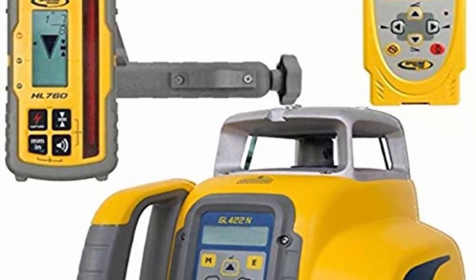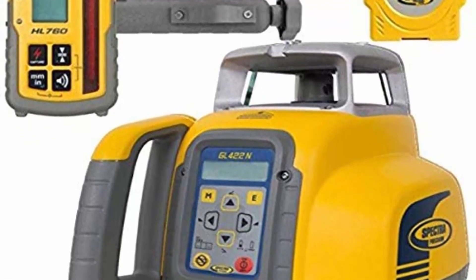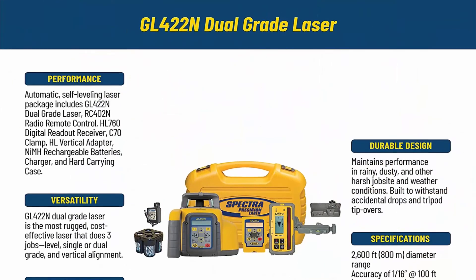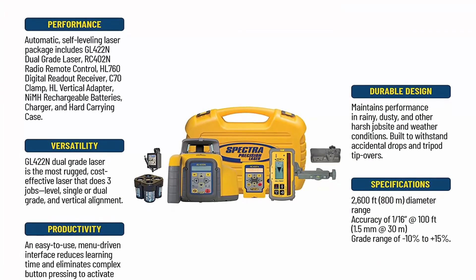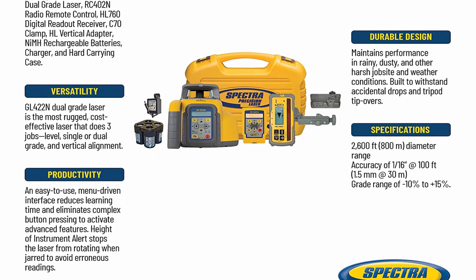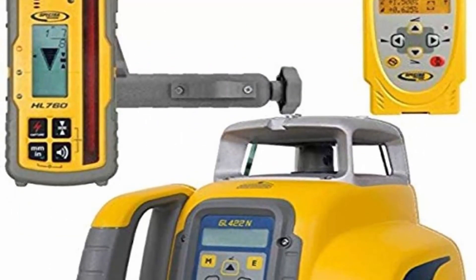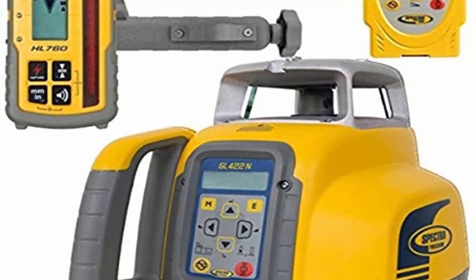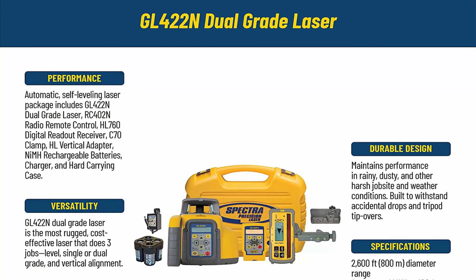The automatic self-leveling GL422N dual grade laser is the most rugged, cost-effective laser that does 3 jobs: level, grade, and vertical alignment. Automatic grade match eliminates time-consuming and error-prone calculation. Easy-to-use menu-driven interface reduces learning time and eliminates complex button pressing to activate advanced features. Maintains performance in rainy, dusty, and other harsh job site and weather conditions. Durable design is built to withstand accidental drops and tripod tip-overs.